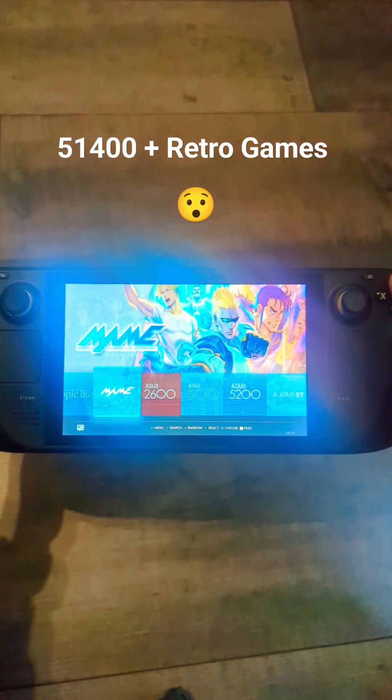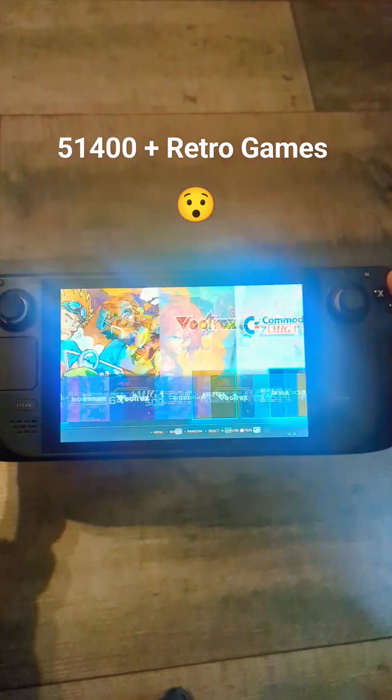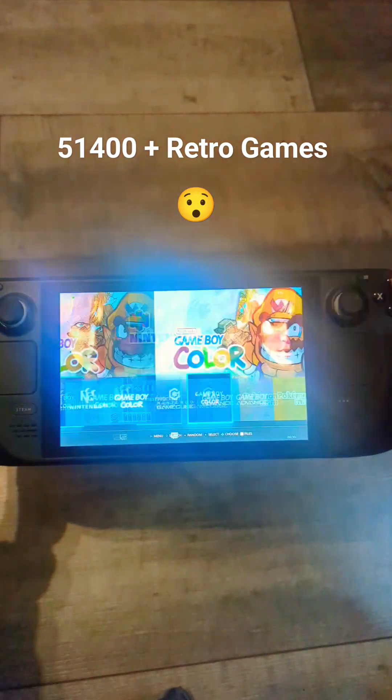With so many retro consoles on this card, you've got PSP, ColecoVision, Neo Geo, Game Boy — that's just to name a few.